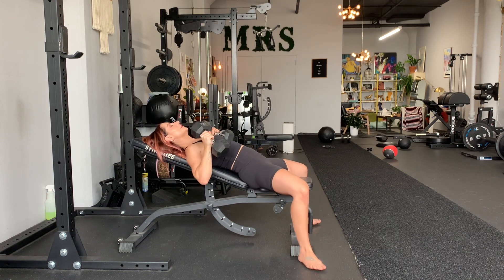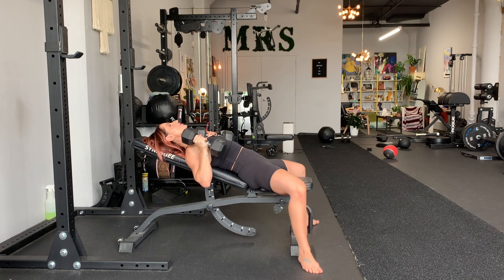That is it. So neutral grip — palms face each other, parallel to each other. Feet are wide; these are your leverage.